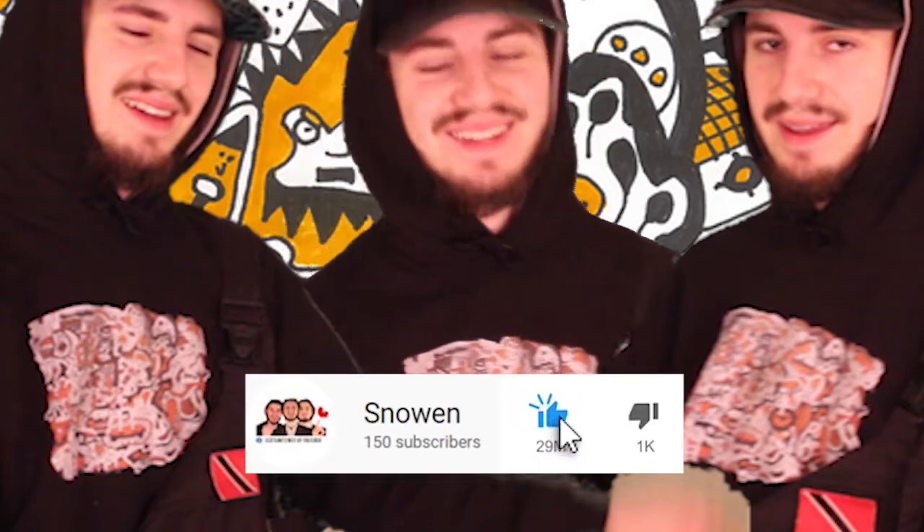Look at this guy. It's three in the morning. I'm genuinely quite tired. Please like and subscribe.